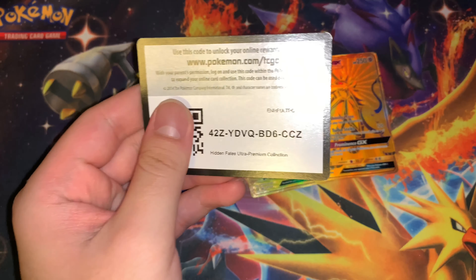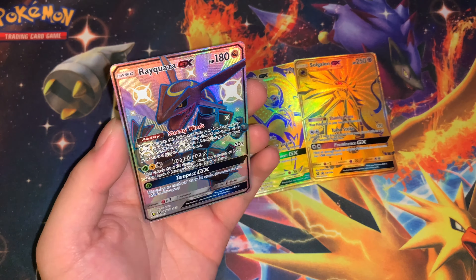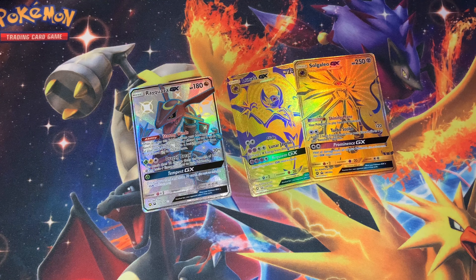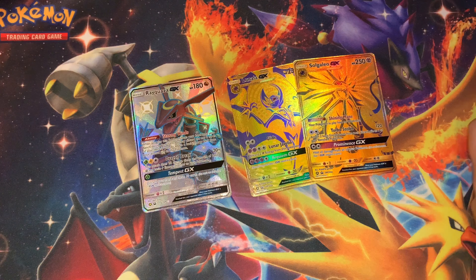Here's a code card for you guys — Hidden Fates code cards. And the third card — I think this is the card that most people want right here — your Rayquaza GX, Shiny Rayquaza actually. Let me get this figure out of here to show you guys. Yeah, this is actually pretty good quality right here. I know you guys can't see it, but yeah, probably gonna set this on top of my computer.